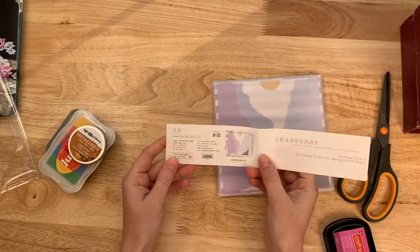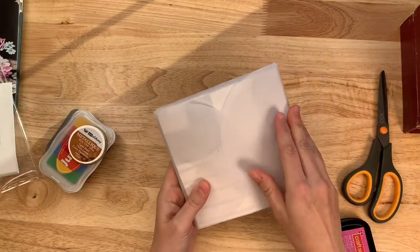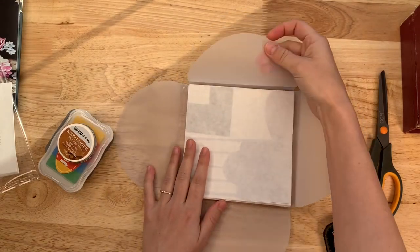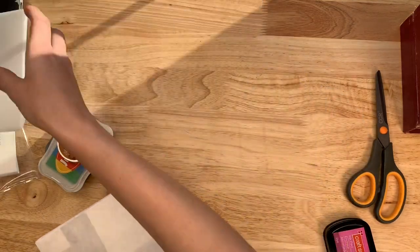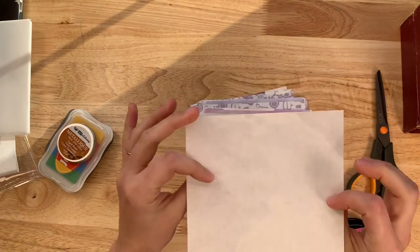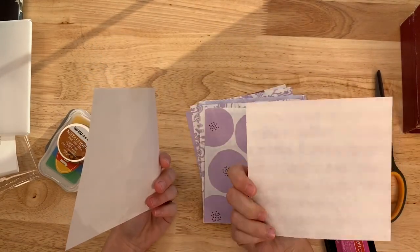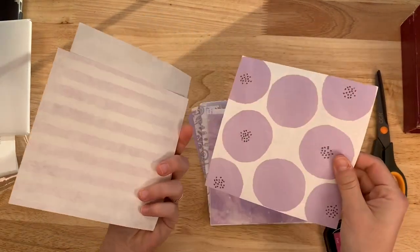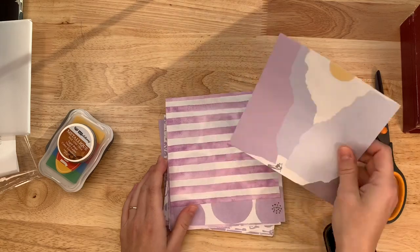This is called Cranberry — there are 40 different pieces, wow, that's a lot more than I thought. It comes in this plastic case that opens like that, and you could actually use it like a vellum in your journal too. It has a very neat texture to it, almost like a linen or handmade type paper — there's a bunch of fibers. I don't know if you can see the fibers but these colors are pretty.